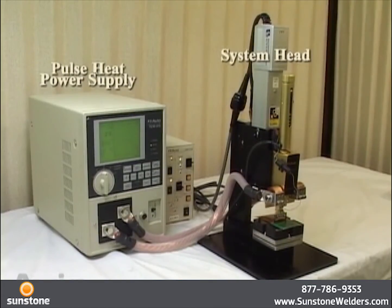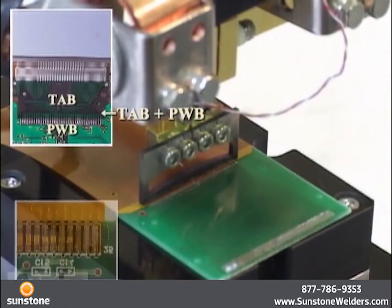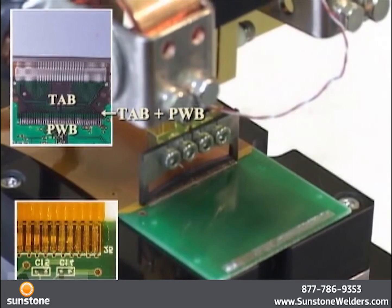This is a process to solder modules onto a glass epoxy base PWB. The pulse heat method is most suitable for soldering flexible substrates, such as flexible circuits, without lifting at the joining section.